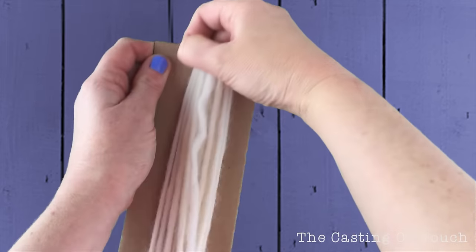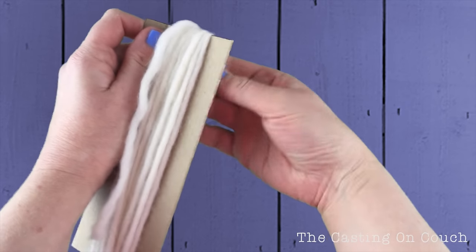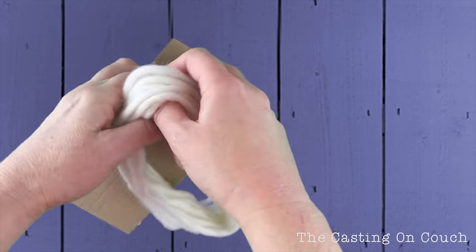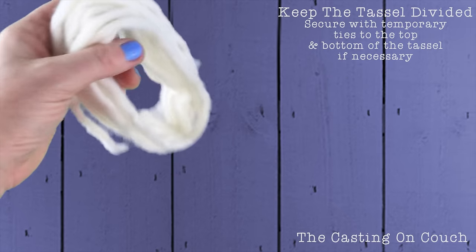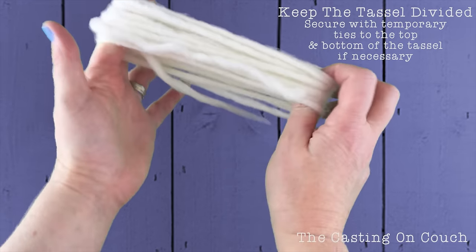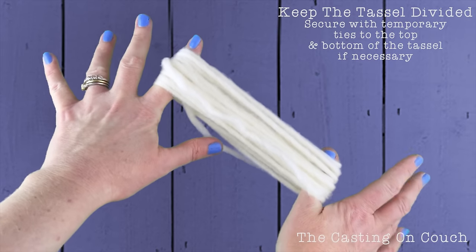Next, very carefully remove the yarn and keep its approximate shape like so.